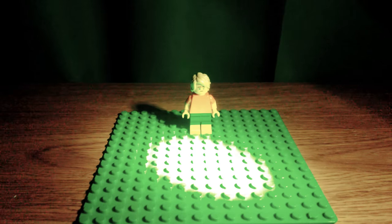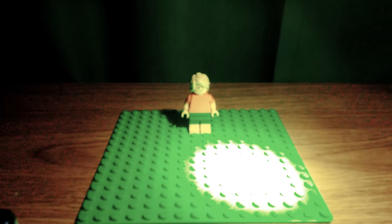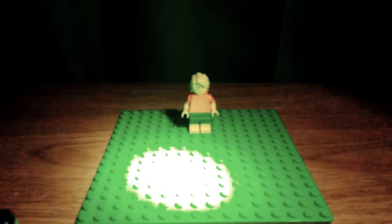Huh? Why is it so dark? That's weird. This is so weird, why did my power go— Oh no.